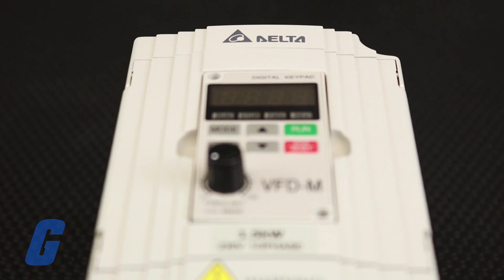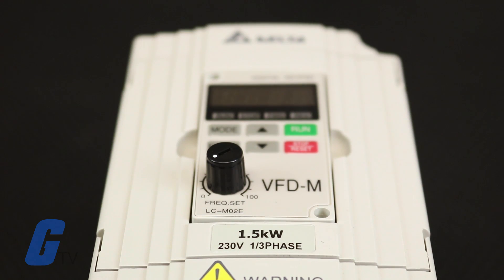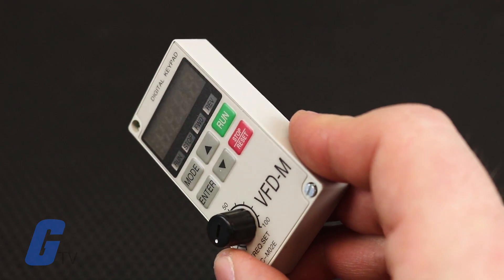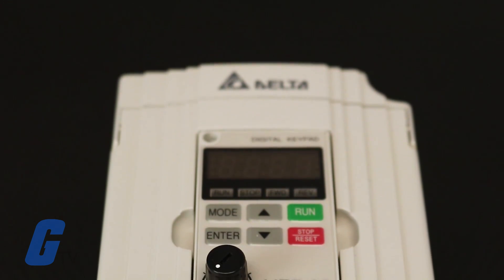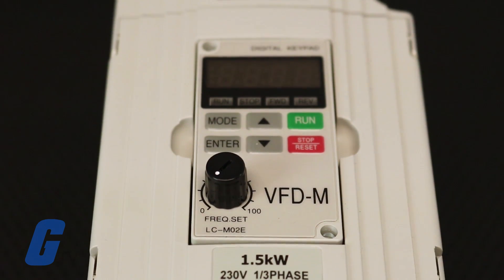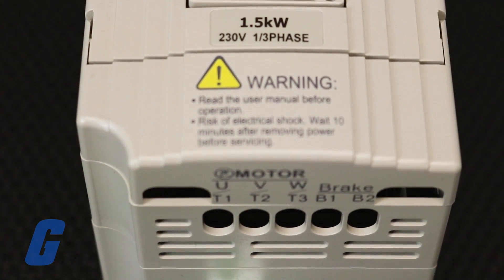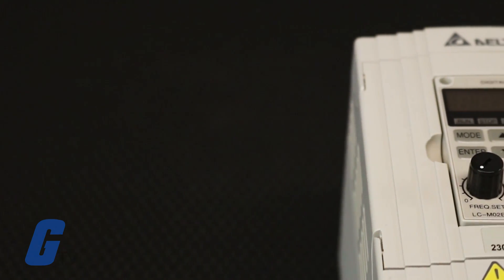To begin the startup process for your Delta VFD M-Drive, you should first familiarize yourself with the control interface on the digital keypad. The four-digit display panel provides the parameter display and shows the operation status of the drive. The keypad features six keys and a potentiometer to provide the programming and control interface.